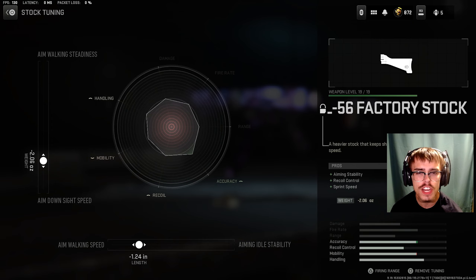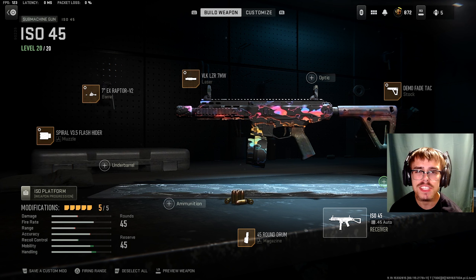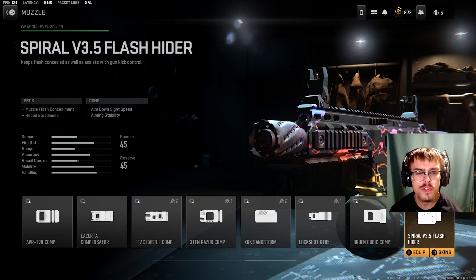And for the last attachment, the stock, you want the MIR Recoil 56 Factory Stock. For the tuning of the stock, you want minus 2.06 ounces for ADS speed and minus 1.24 inches for aim walking speed.